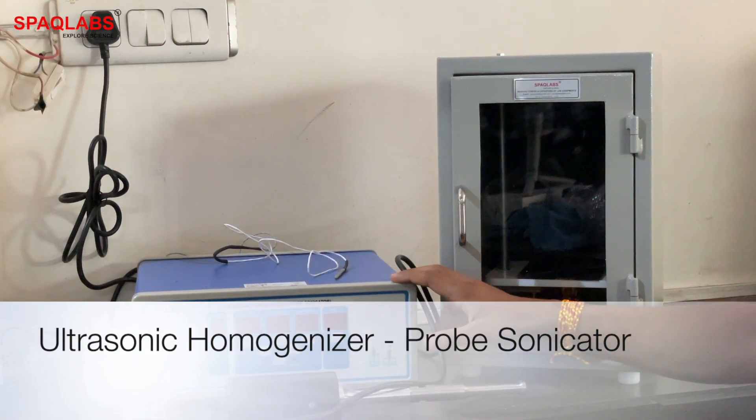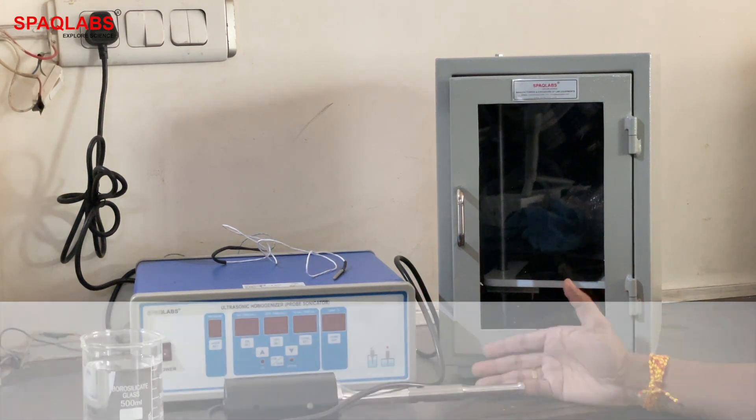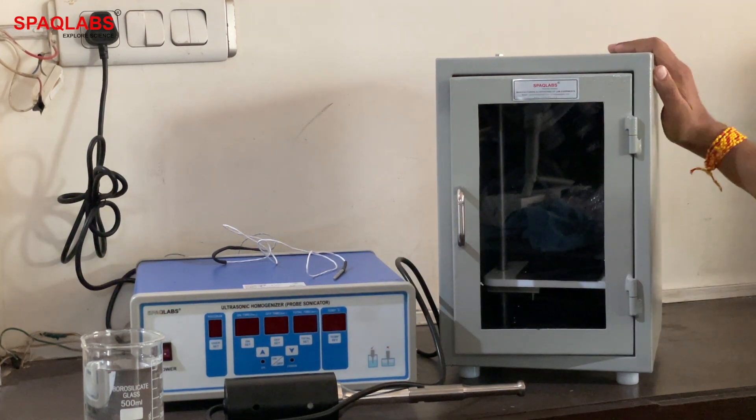This is an ultrasonic homogenizer, also called a probe sonicator. We will now see how to use it. This is the probe sonicator and this is its soundproof box.